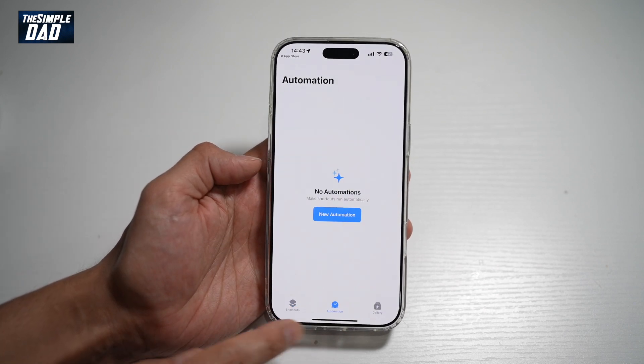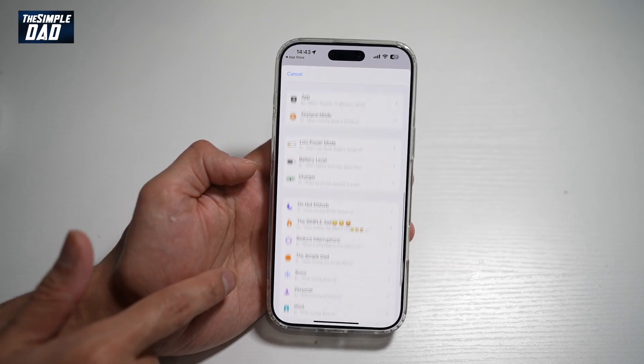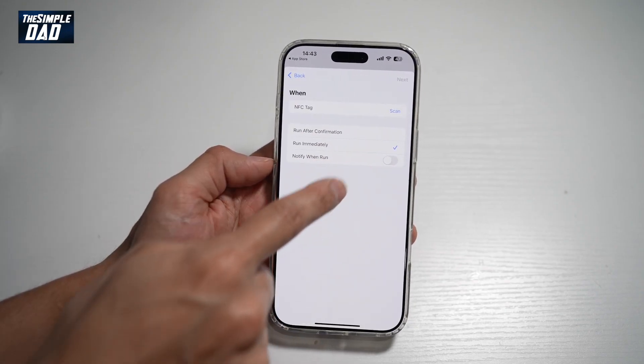Now in the app, go ahead and tap on the Automation tab at the bottom. Tap on New Automation and scroll down until you see NFC. Tap on this.